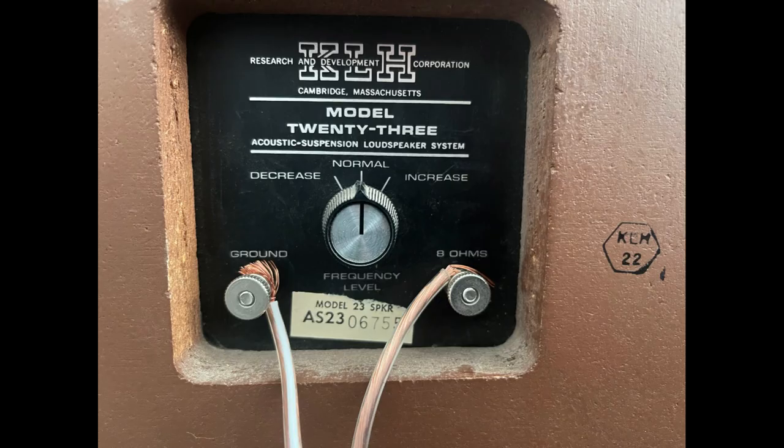One quirk of this speaker — especially being from a different era — is the speaker terminals. On the rear, they're not banana plugs and not the standard screw type where you push wire through a hole and clamp it. Instead, you need to crimp on some spade connectors to wrap around the post and then screw down. I'll show a photo of what it looks like. I just got them wired up quickly to hear them first, so I'll get the spades sorted out shortly.